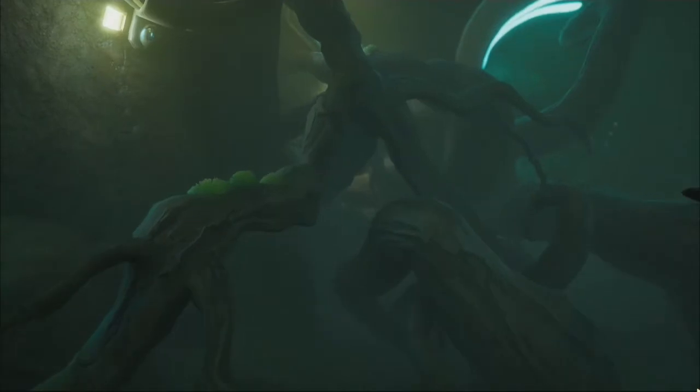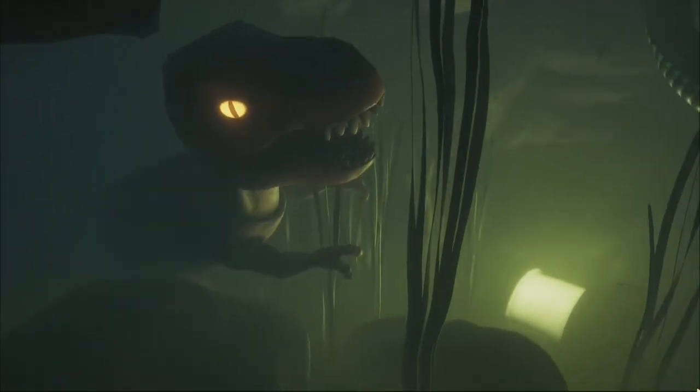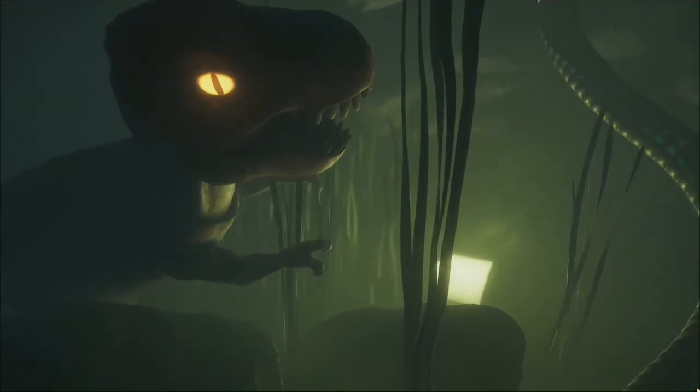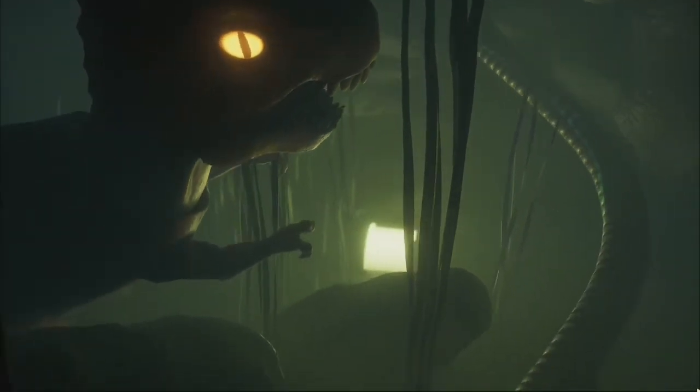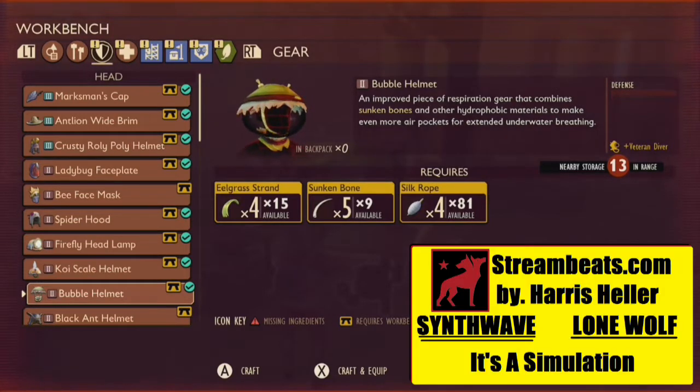The first thing to know is that the Pond Lab is in the deepest part of the pond, down with the Sunken T-Rex toy, and if you're wanting to go down there, I highly recommend that you craft yourself some diving gear. You can craft at your workbench a bubble helmet using four eelgrass strands, five sunken bones, and four silk rope, which will help you breathe longer underwater.